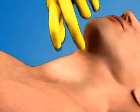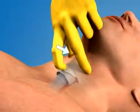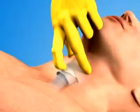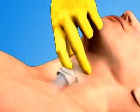Stabilize the larynx with your non-dominant hand by grasping the sides of the thyroid cartilage with your thumb and middle finger. Use your index finger to palpate the depression over the cricothyroid membrane.